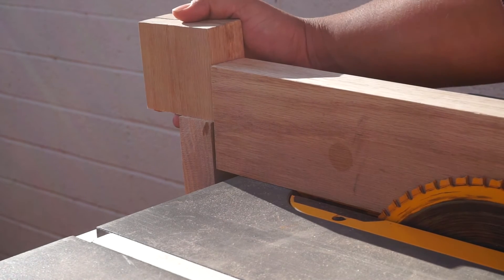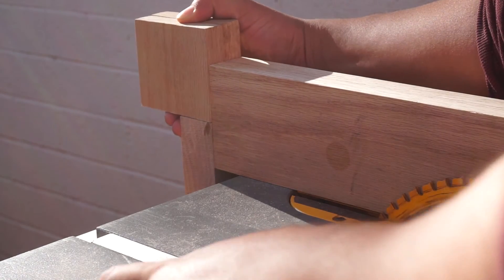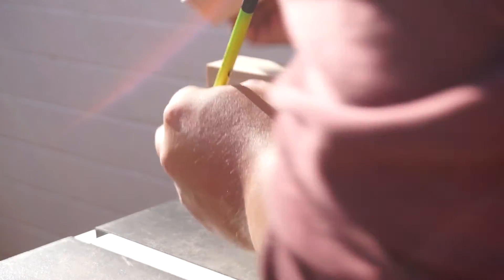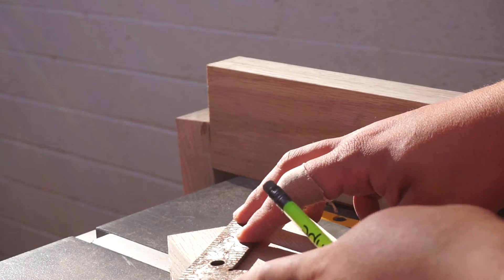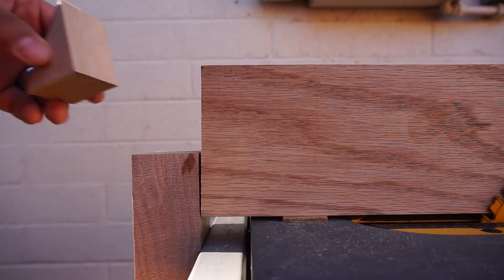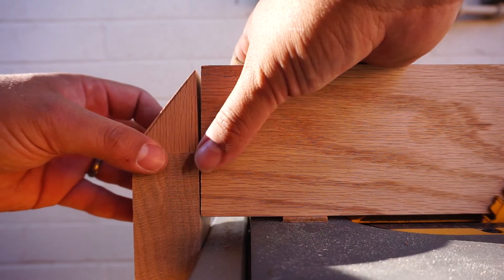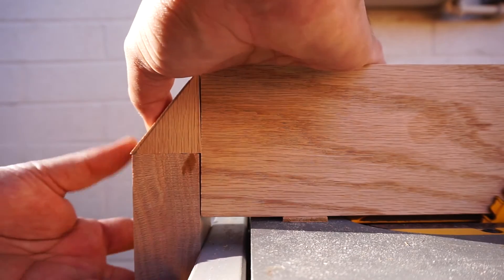Now I'm going to cut a little edge there just to make it look pretty — maybe it'll give it some extra hold, probably not. But this is designing as you go, and I don't think it's going to have a whole lot of tension against the part anyway, so we're just doing what we can. Not perfect — there's a little bit of wiggle in there, but it'll work. Maybe.